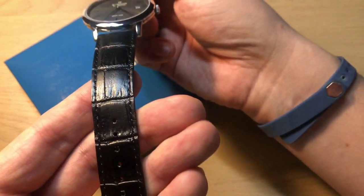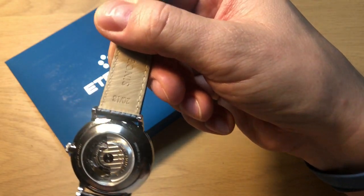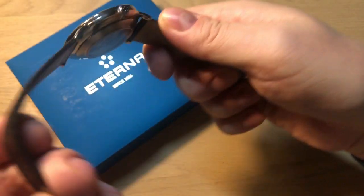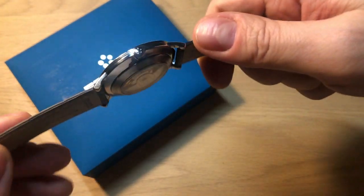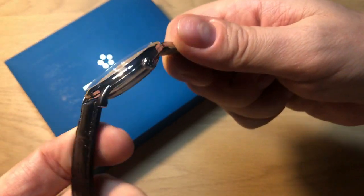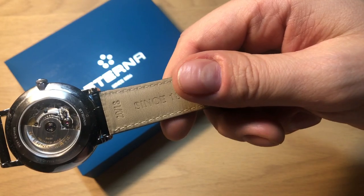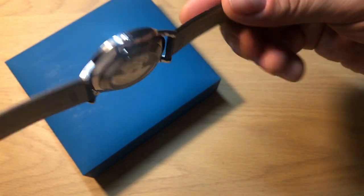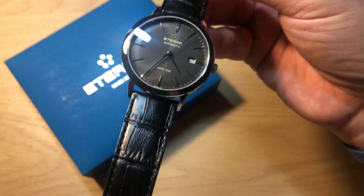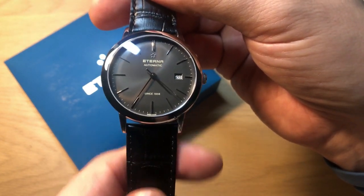It comes on an alligator-style black Eterna leather strap. I was unconvinced by this strap when I first got the watch because it was very stiff, but after wearing it for a few weeks it softens up fast and becomes very nice to wear. It's not the best strap but it's definitely better than what you find on many Seiko and Orient watches. It looks good, though maybe a nice distressed brown leather strap would also look great on this watch.